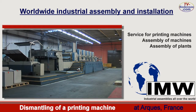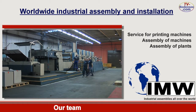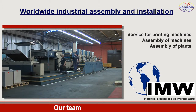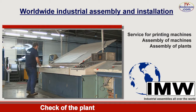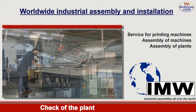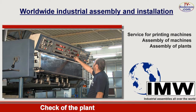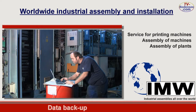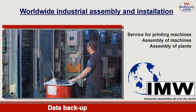Our team consisting of electronic and industrial technicians is pleased to execute your order. Prior to disassembly, our electronic technician carries out the result of the printing machine and takes over the memory with the entered parameters. The data is stored as it is very important for the later travel-free commissioning. The external software of the additional equipment belonging to the machine is stored separately too.